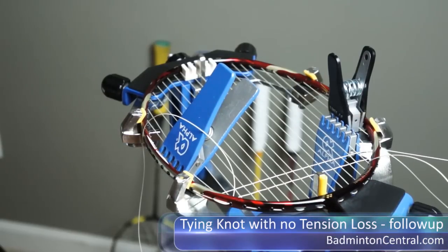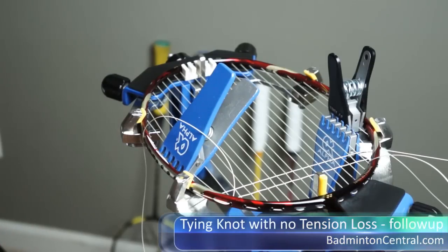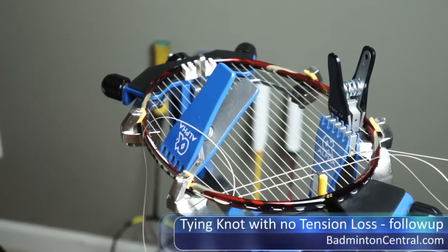Last week, I posted a video on YouTube and on Badminton Central illustrating how to tie a knot which I claim to have no tension loss, but there seems to be some discussion on the knot itself. When I did the video, I didn't really talk about how to actually do it — I only showed a video. So this time I'm going to talk over how the knot is done and also explain why I believe it is a good and effective knot to use, not only for tying the mains, but it also works for finishing the cross at the very end.